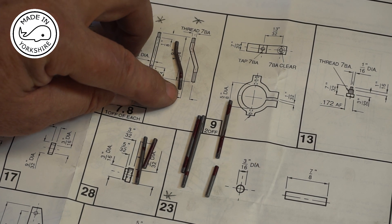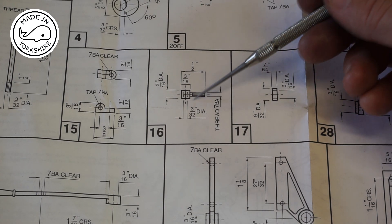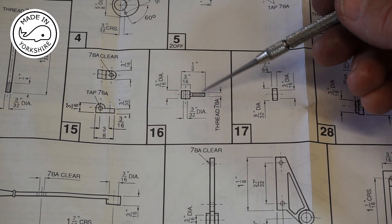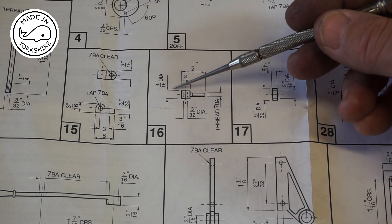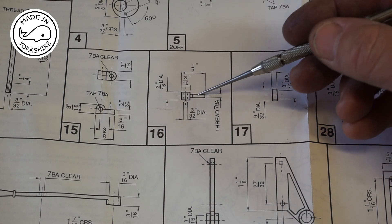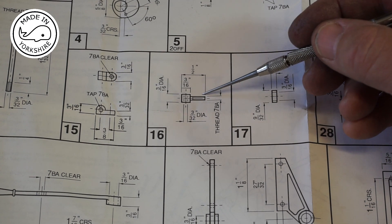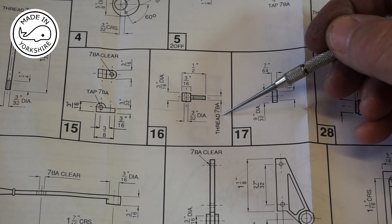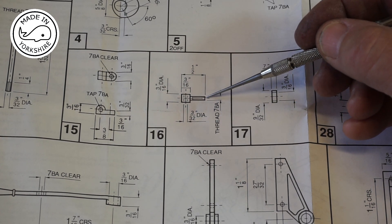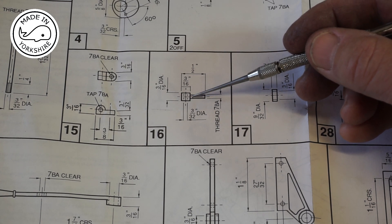Now I'm going to make item 16, which is like a threaded bolt with a hole through the head. It's made out of a piece of 3/16 mild steel bar. I'm going to put it in the lathe and turn this side down to 3/32nds of an inch in diameter so it can be threaded to 7BA. The length of that thread is 5/16ths with a relief cut.